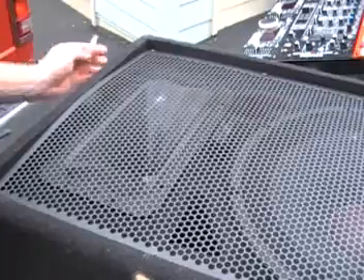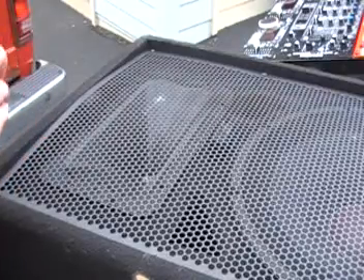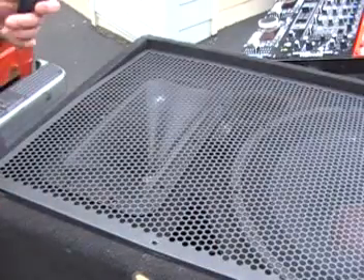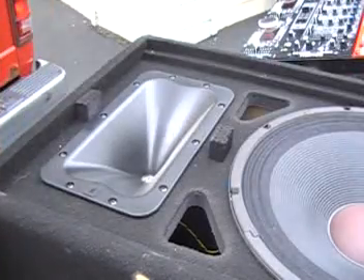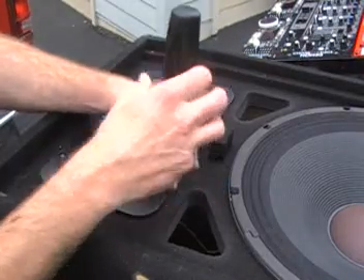The first thing we've got to do is remove the grille. There are little screws all the way around the front of the speaker — four screws on each side of the grille. Now that the screws are removed, you can just take this grille right off and expose your horn and woofer. Now we have to take the horn out.